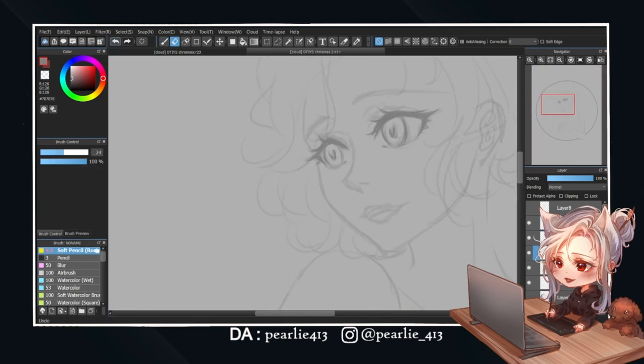I didn't like how I drew her eyes in the first sketch, so I'm redrawing them while adding more details. I like this sketch so much that I actually use it, as is, for the final line art.